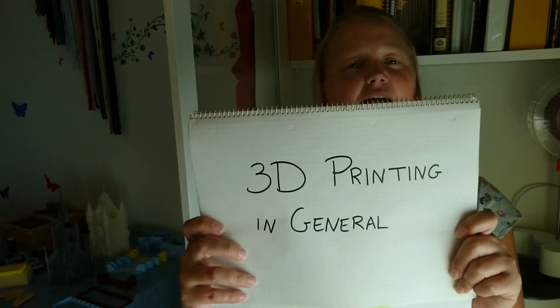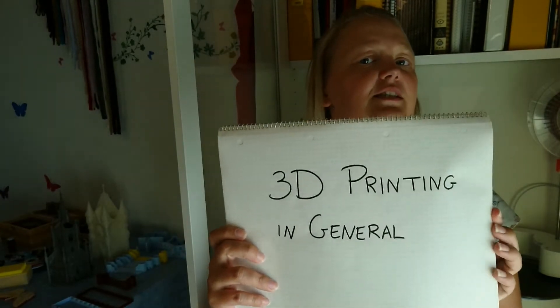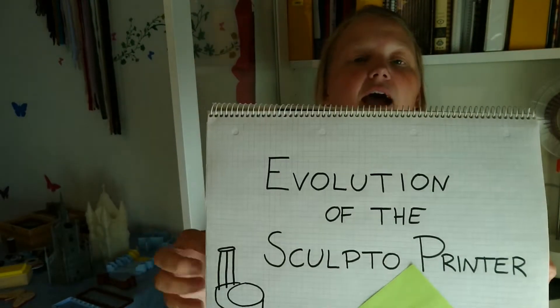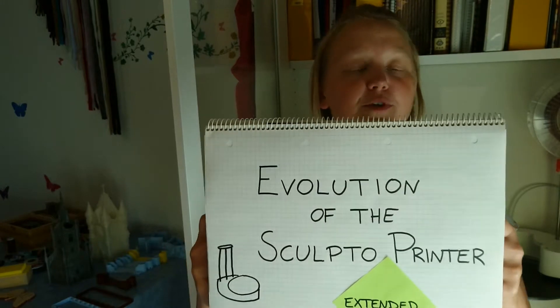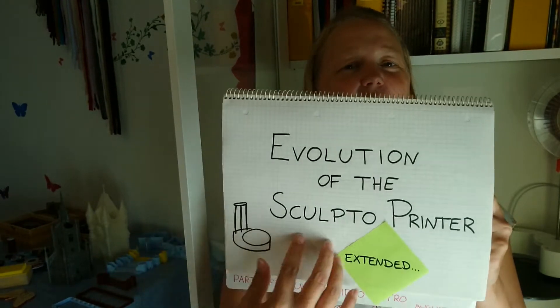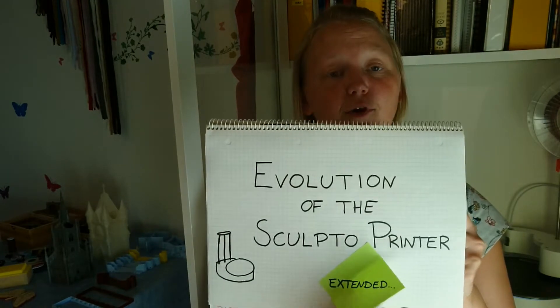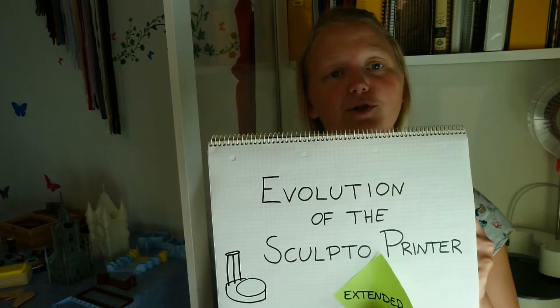The topics are: 3D printing in general — I talk a little bit about what slicing is and what makes an easy-to-use 3D printer. Then we have the evolution of the Sculpto printer. I started out making an extended version, which I've already posted, and there's also a short version.